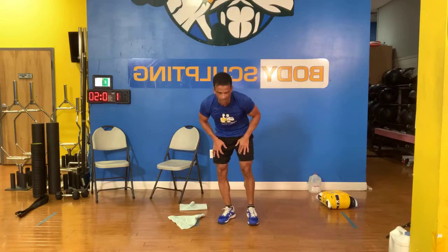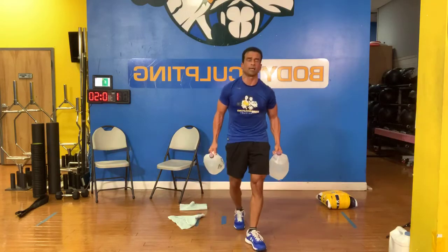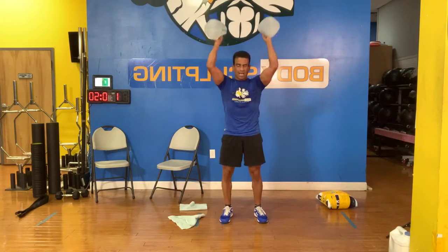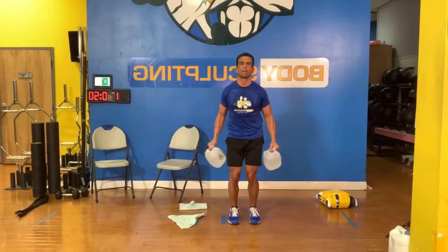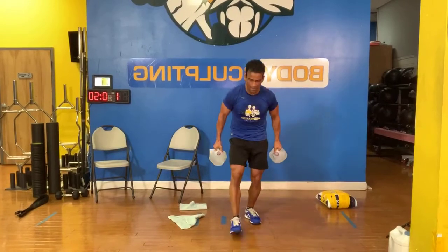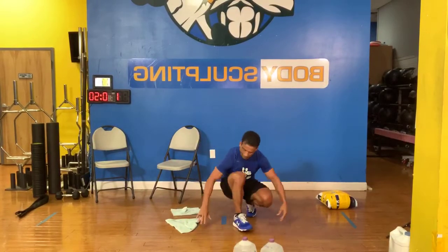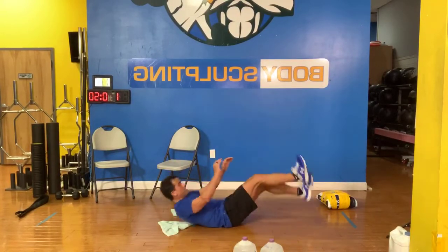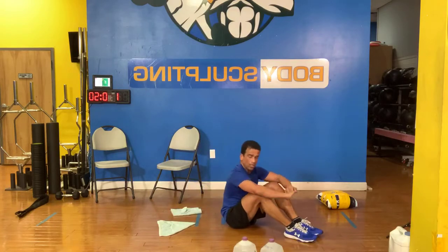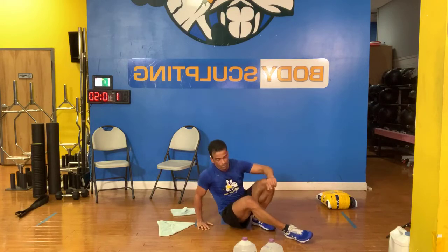For those doing the alternates: presses with dumbbells or with weights. On the second one you got side laterals. Forward laterals. Last one — you got a core exercise, you're going to be on your back and reach, reach, reach. A little recovery. So your four exercises: presses, forward laterals, side laterals, and core. Let's do it guys.